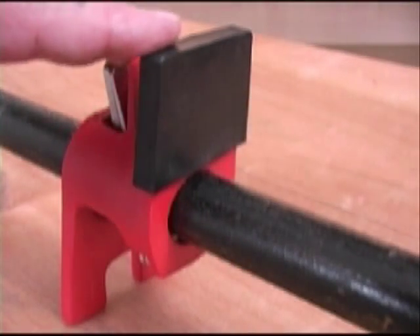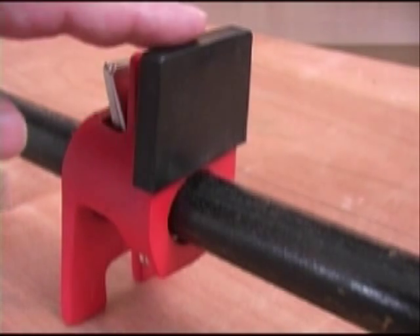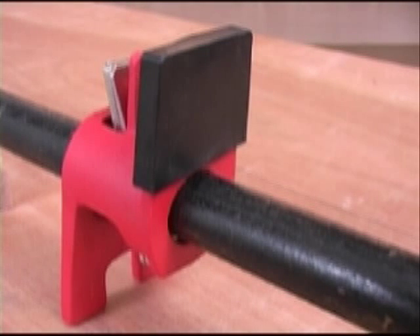The Bessie 8 series clamps also include this slip-on plastic cover. Those covers help prevent marking or staining wood and make getting glue off much easier.